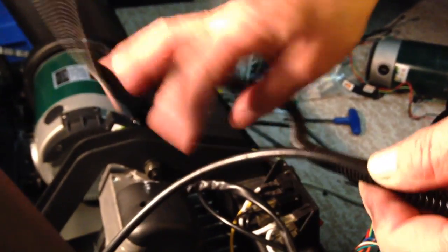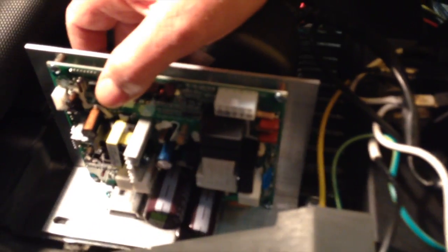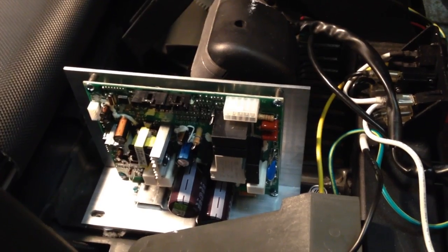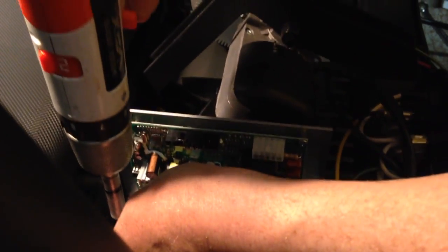Nothing more — once you have your cables ready and all set, we're just going to put in the new board. Your board should look almost identical to the old one, if not identical. Sometimes they upgrade the board so it might be a little bit different, but everything should fit.